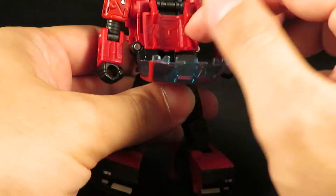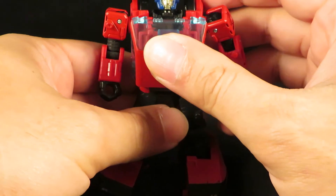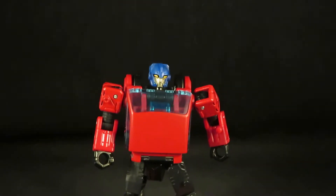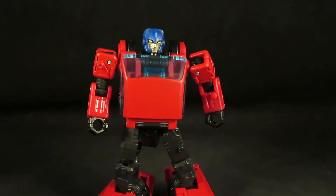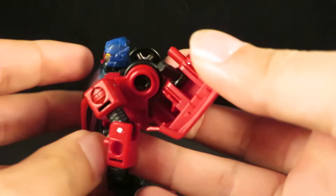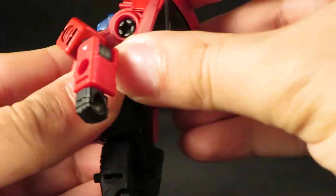Open up the chest, bring down the hood, and now you can see Chase with his blue head. Attach this piece to the back.